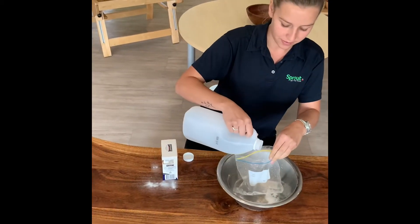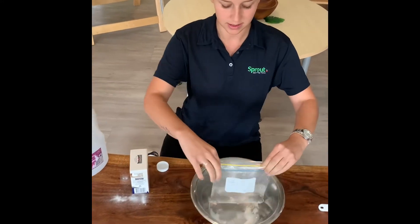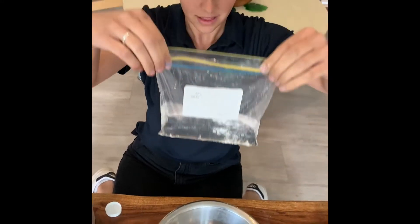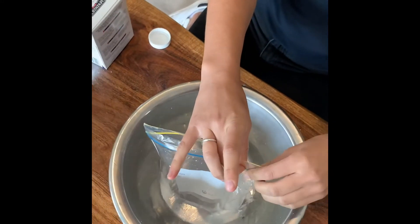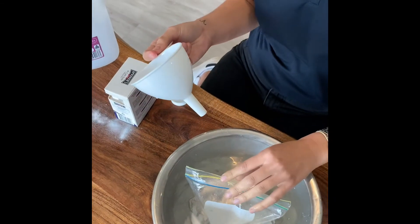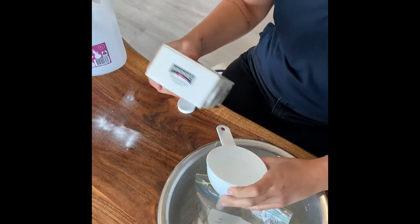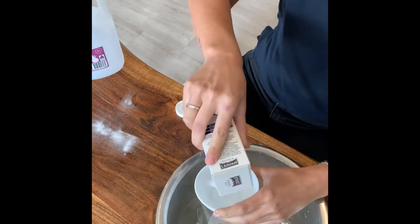So we'll add the vinegar like this. And then we are going to — if you have a funnel, it's good to use a funnel, it might make it a little bit easier for you. And we'll put our bicarb in there.